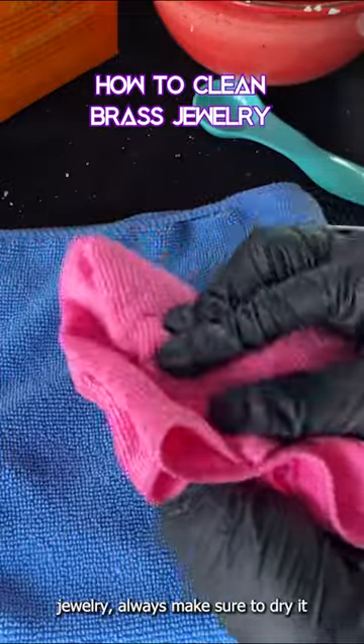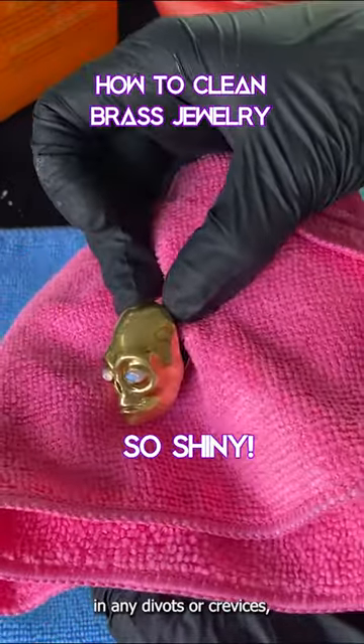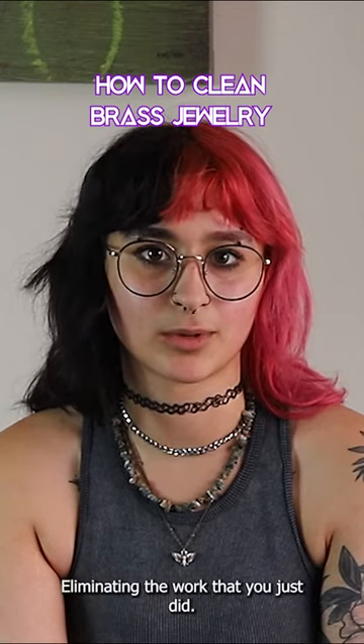After cleaning your brass jewelry, always make sure to dry it right away, checking to make sure that there's no water left in any divots or crevices. Leaving your brass jewelry damp will cause it to tarnish all over again, eliminating the work that you just did.